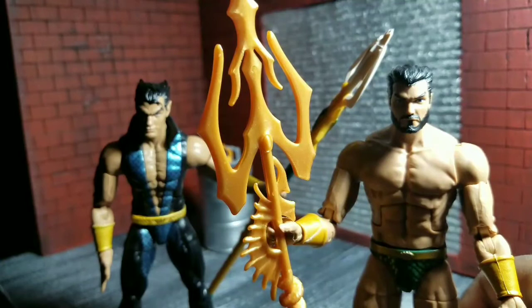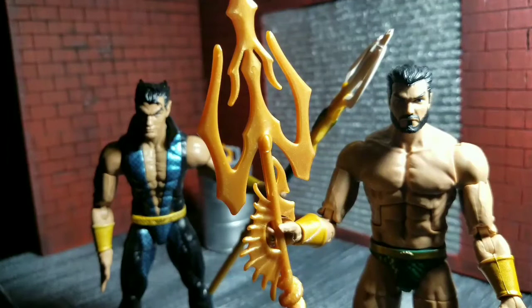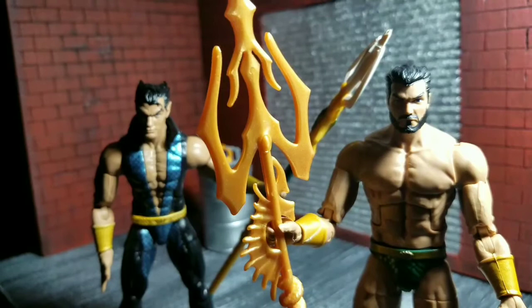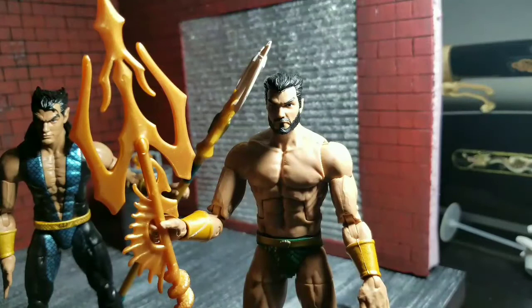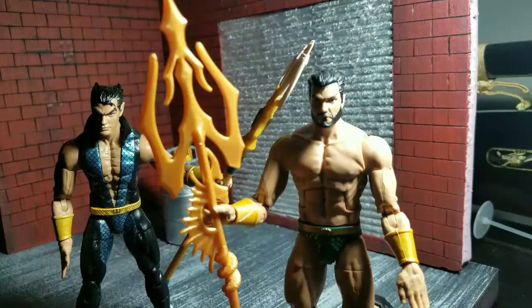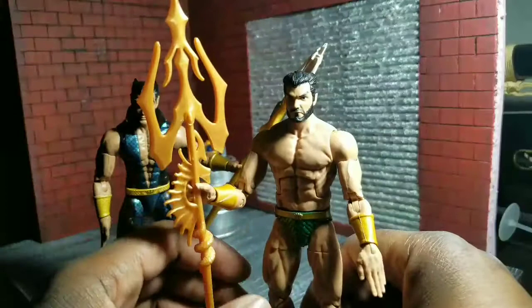Another cool thing is Namor is getting ready to join the X-Men for a second time if you follow the comics, because Jean Grey is getting her own book where she'll have her own X-Men team. That book is called X-Men Red, and Namor is part of it. If you know anything about Namor, he's all about the ladies — especially redheads — so I'm sure he'll probably try to have a thing with Jean Grey, because he has a habit of going after Cyclops' girl, just like Wolverine.